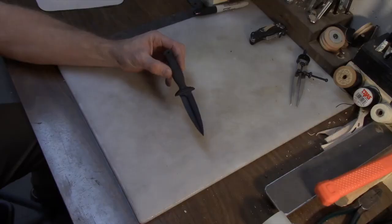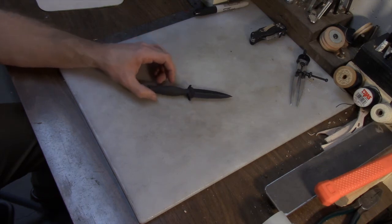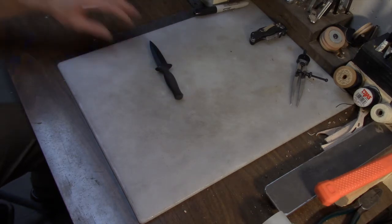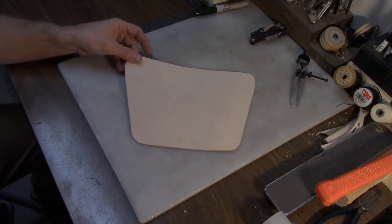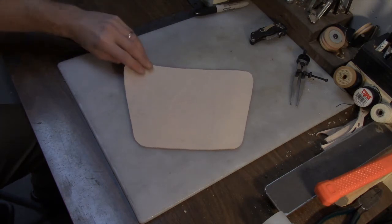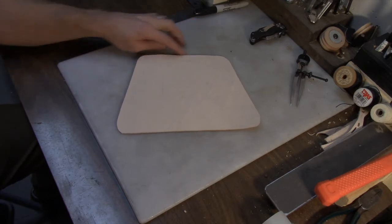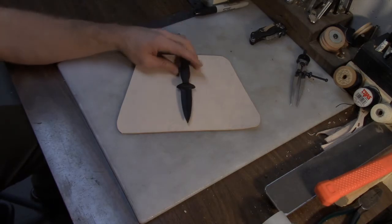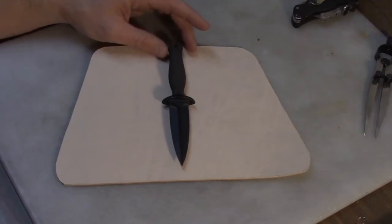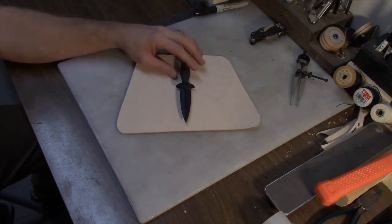My basic idea here is to create an arm sheath for this composite knife. I've already gone out and cut this piece of leather and made kind of a bracer-style outline. That's going to be the basic design — that'll be along the wrist, that'll be along the forearm, and then the knife will sit on there something like that. Let's go ahead and get some ideas sketched out.